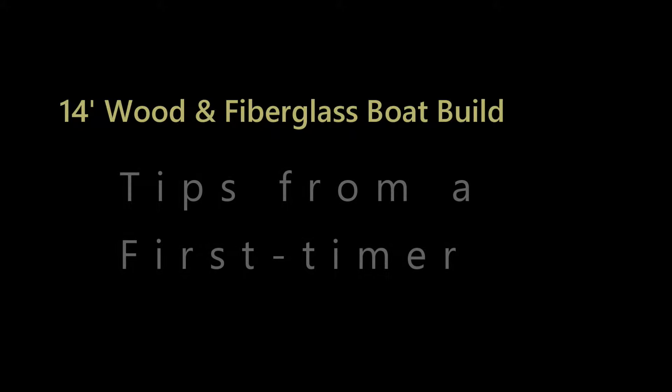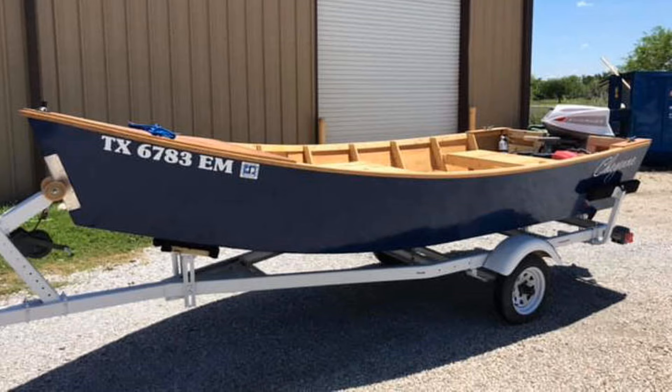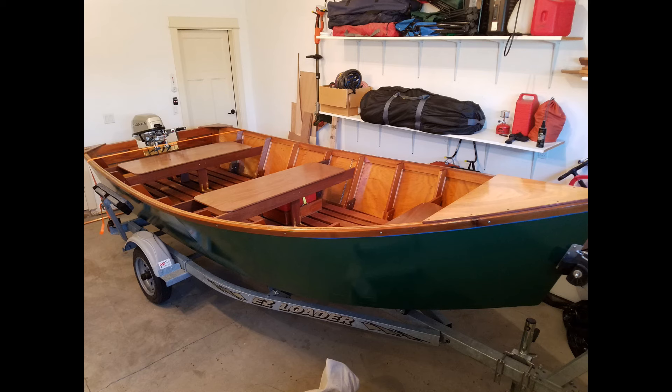I'm calling this video Tips from a First Time Boat Builder. This is part one of a two-part series, showing the hull build out up until the point I flipped the boat over so that the interior can be completed. I knew I wanted to build a small wooden fishing boat that could accommodate a 10 to 20 horsepower motor and hold about four or five people. These are pictures of boats I thought resembled my goal.